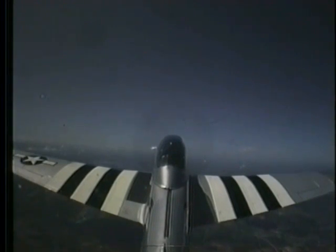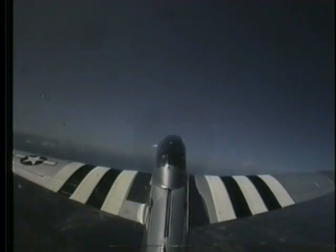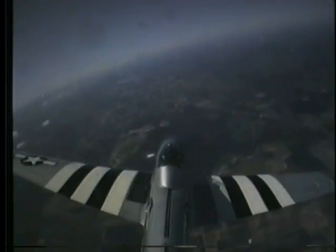A little more, a little more. Now release the back pressure. Move the stick all the way over to the left — all the way, all the way. Go ahead, more, more, more. Beautiful, all right. Take it out.